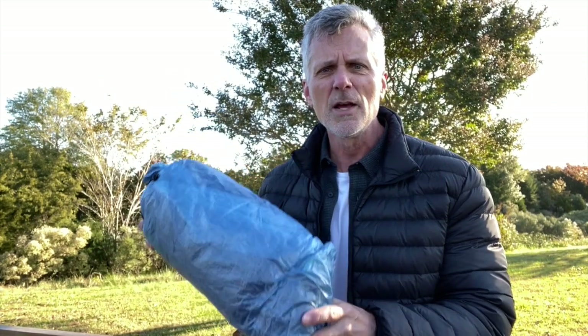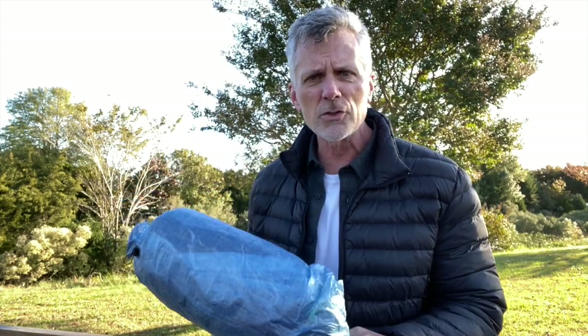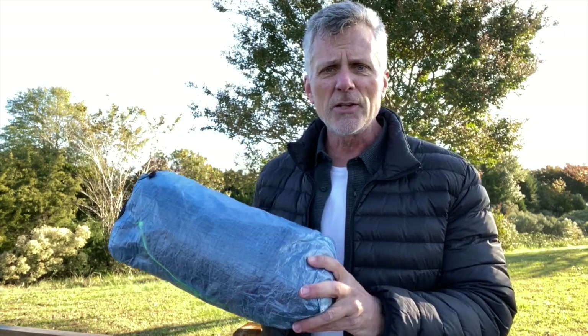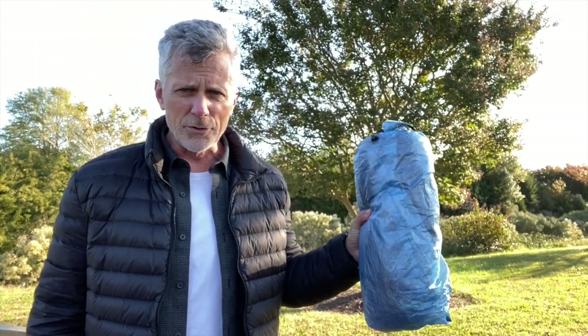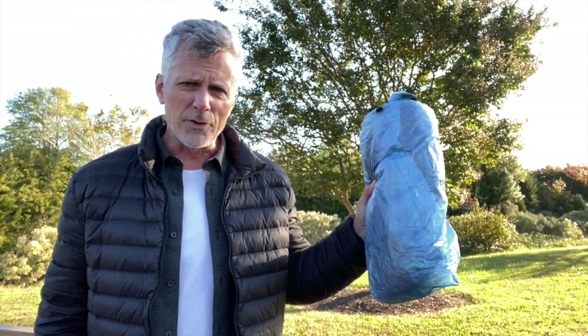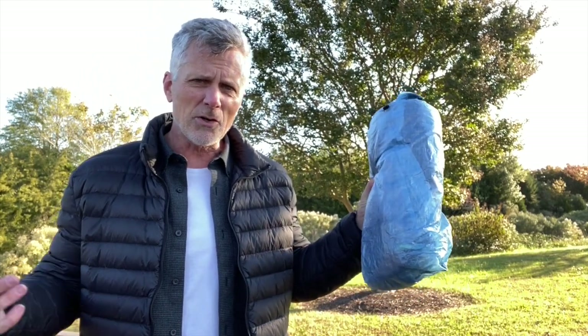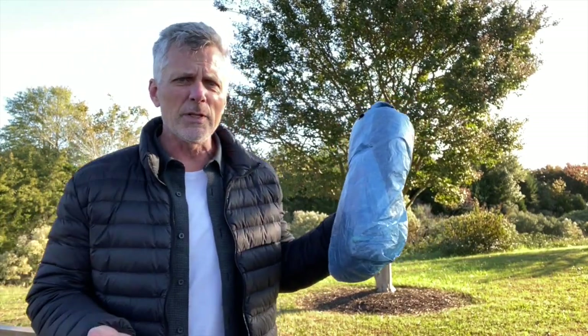First up on the big three is the tent. I picked the Z-Packs Duplex two-person tent, made out of Dyneema composite fabric. Comes in at 19.4 ounces. You can get it in a few different colors, including camo. It's got two doors, two vestibules, and you can pitch it with two trekking poles — not included. Also the tent stakes are not included. It's got a good reputation as a good waterproof tent and it sets up in minutes. I think this tent is going to serve me well on the thru-hike. One question I do have for anybody that's used this tent: do I need a ground sheet? Z-Packs says I don't, but I'm thinking maybe I should carry one for use under the tent as well as in the shelter when I just need something beneath my sleeping pad.